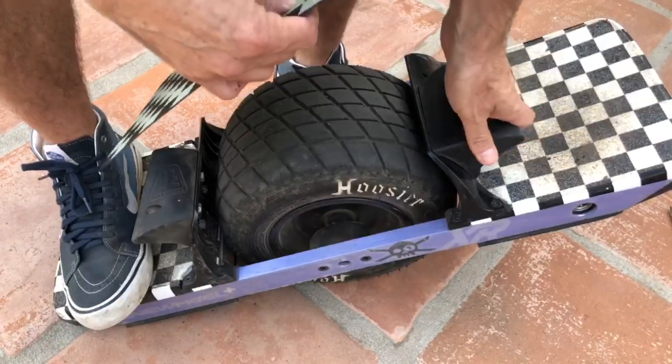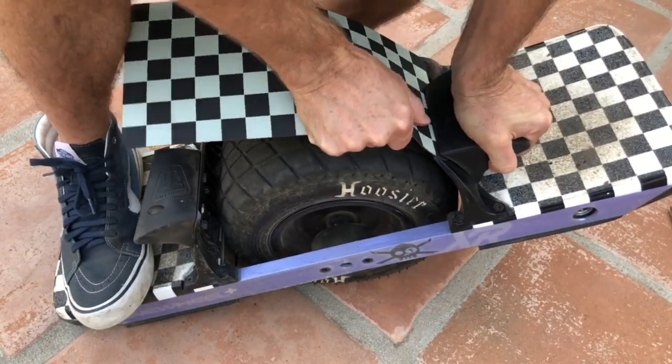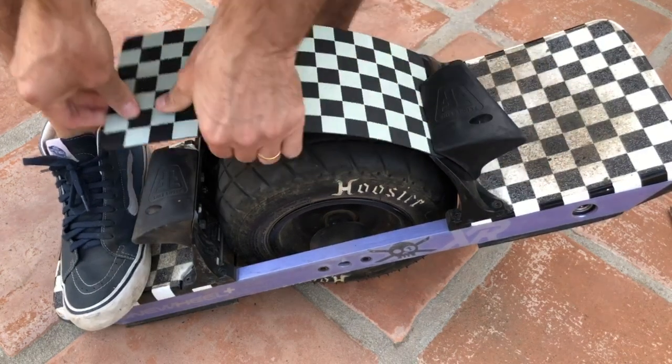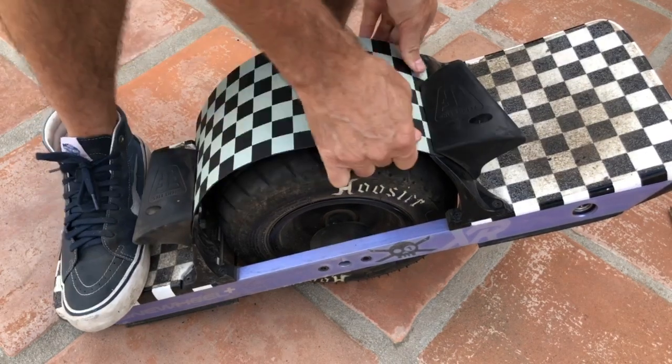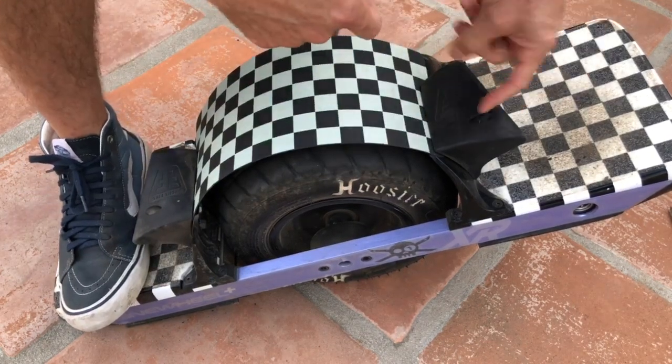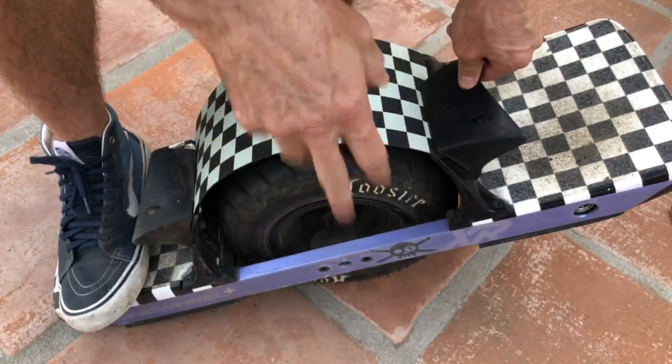You're gonna pull your fin back, and you're gonna slip it right between the fender and the fin, and the same on the other side. If you have any problems with this, it just means probably that your fin is a little bit tight on the top two bolts, so you can loosen them slightly and it should fit perfect.